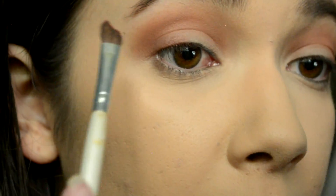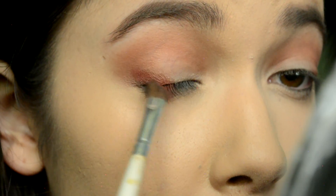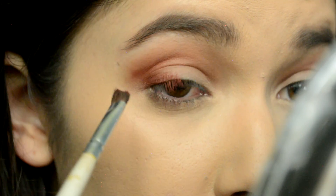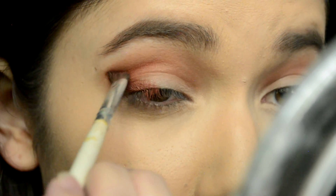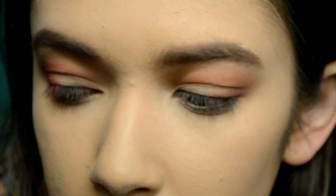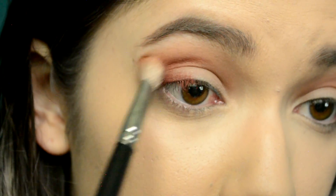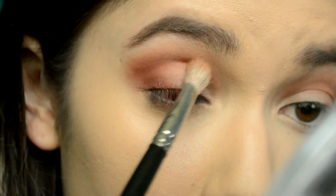Next I'm jumping into the Modern Renaissance palette and taking Red Ochre. I'm putting it in the outer V — drawing a little V to my lash line and a little through the crease. This is going to add more red instead of just browns, and then I'm going to blend it. So we get a bit more warmth as well as some depth.